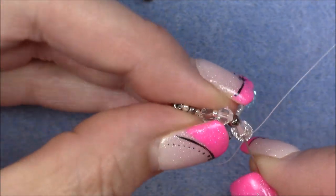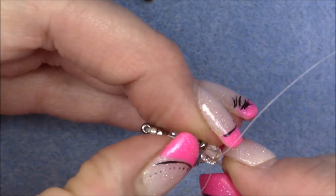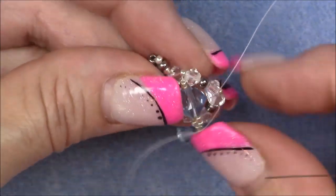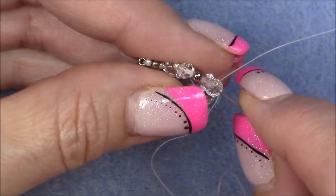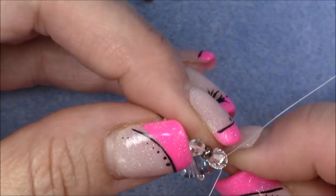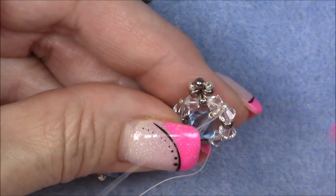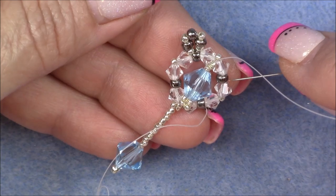So now you can see that my thread came out nice and cleanly, and I am ready to make my unit here on this side. This is the center of the necklace — this will be where it goes up around the neck on this side, and this side it will go up around the neck. Your beads may not be laying like mine — you should be able to come through that 8-0.